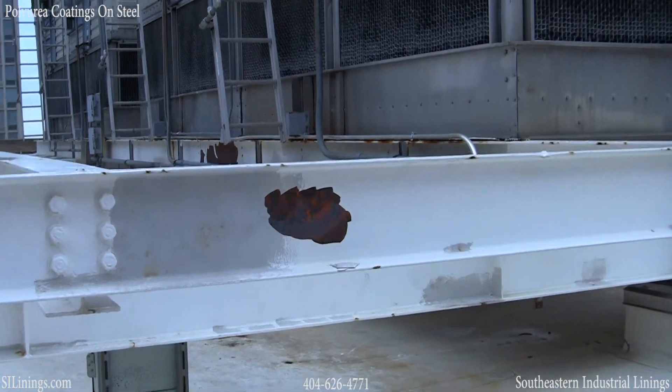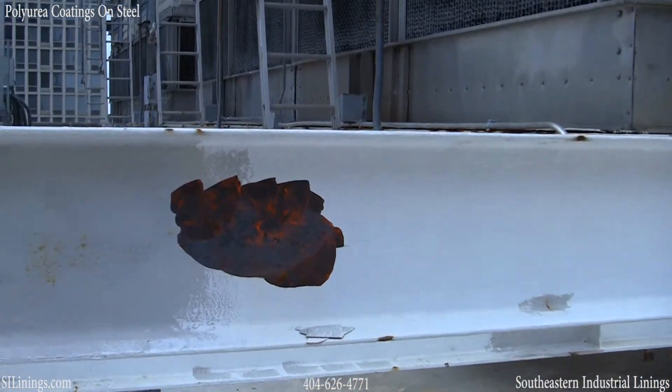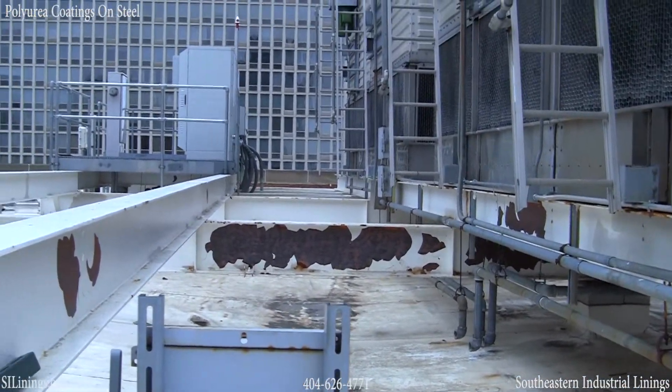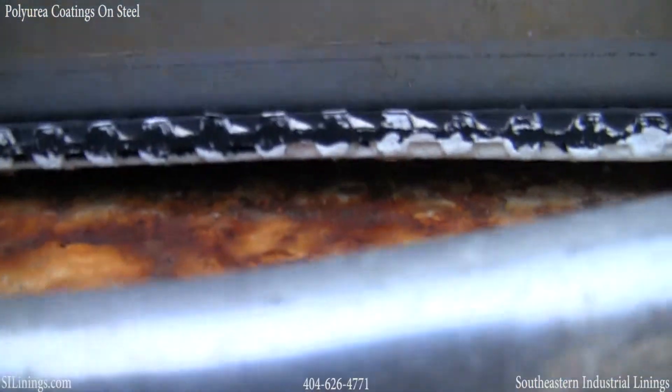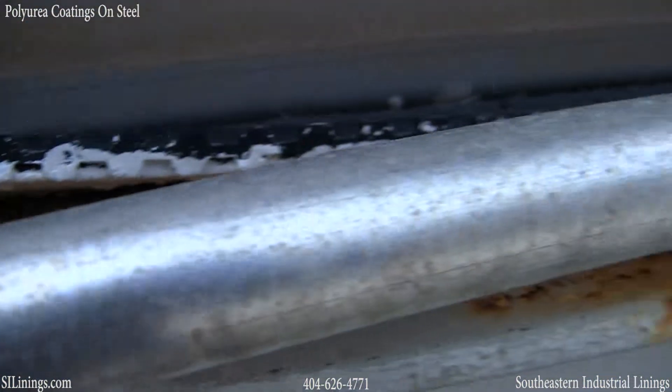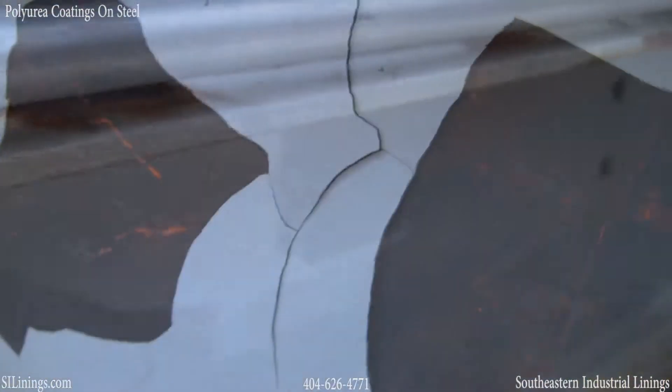Hello, this is David Puckett with Southeastern Industrial Linings. This video documents using polyurea to protect metal — in this case I-beams — with a much more robust coating system than you're going to find with any industrial paint.